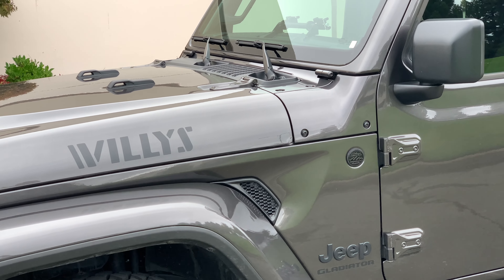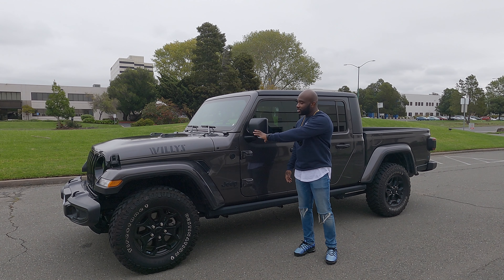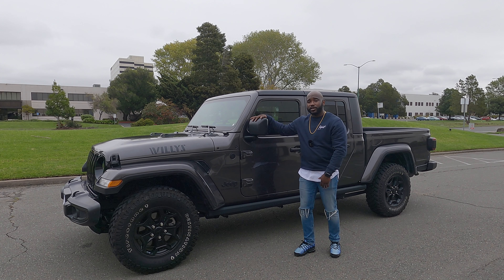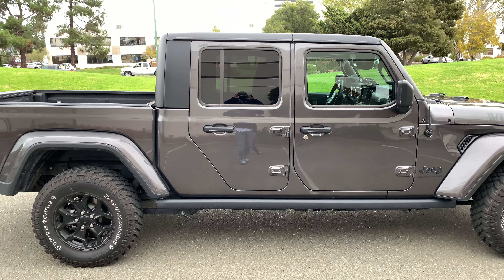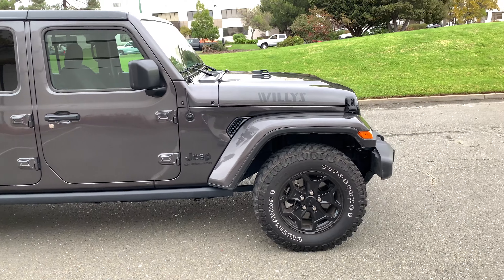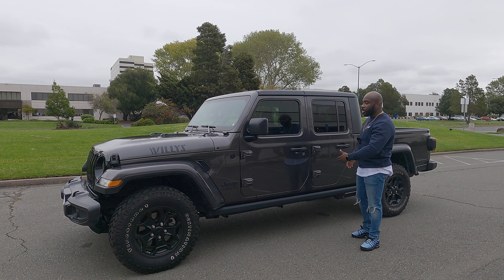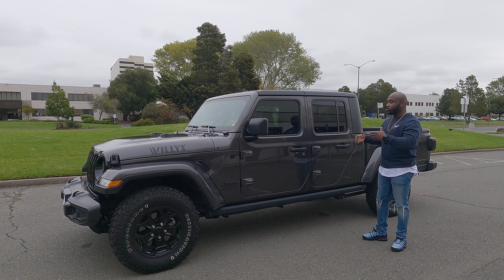You also have the Jeep Gladiator badging, so you just have all this Jeep greatness going on. You have heated side mirrors on both sides, so on cold frosty days you can defrost those. There are also rock rails down here — perfect for off-roading — and coupled with the tires and shocks that come with this Willys edition, you're really set up to take this off-road.